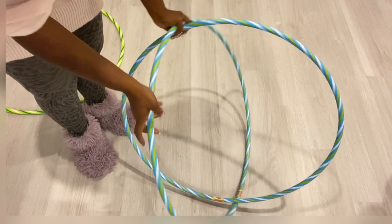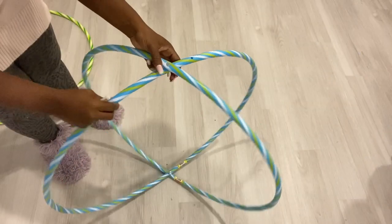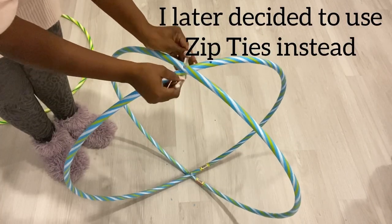This held the hoops together but not the shape — the shape is not staying the way I want it to be. So I'm going to be using zip ties and hopefully this is going to hold the shape in place.